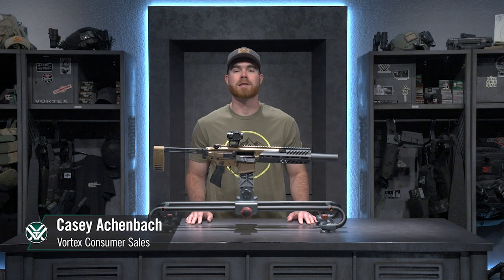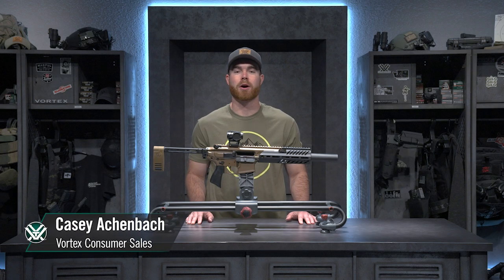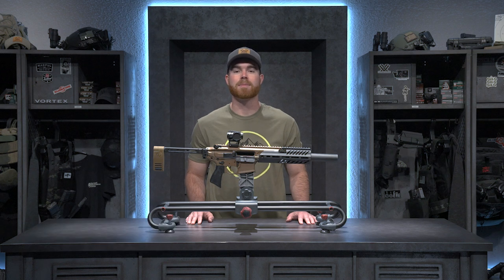Hey Vortex Nation, Casey here. Today we're talking about a gun that can do just about everything. This is my SIG MCX Rattler Cane Brake topped with our Spark Solar.